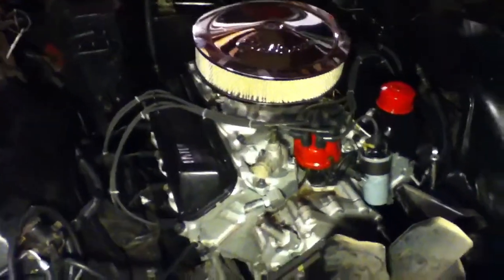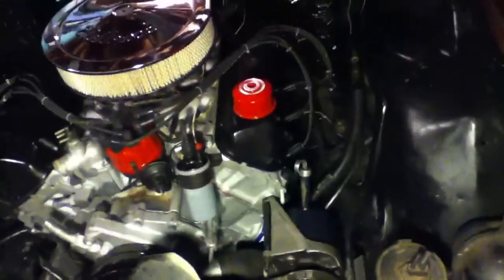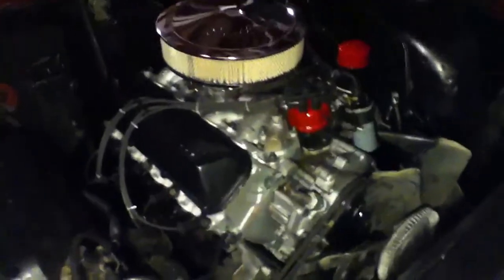Alright, so far got everything put in. I ran it for about 10 minutes on break-in and it ran fine — actually ran great, just loud. Still got to set the idle screws and everything on the carburetor.